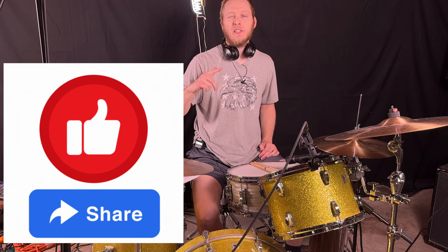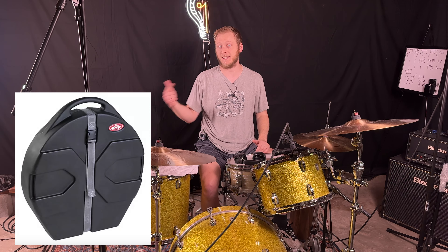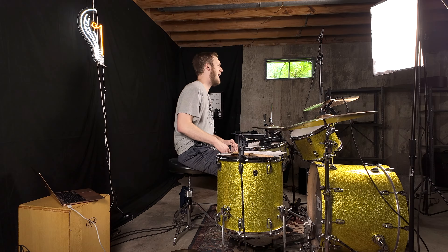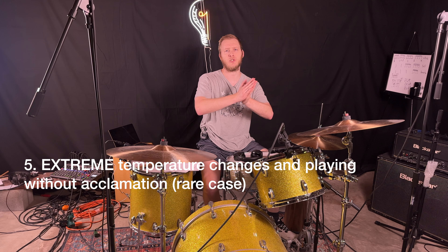If you're finding this video helpful, hit that like button and share it. Number four, inadequate protection during transport. If you're playing shows or concerts, make sure your cymbals are in a cymbal case, a cymbal bag, or at the very least some moving blankets. If your cymbals are banging against each other when moving from show to show, that damage can add up and eventually lead to cracks.